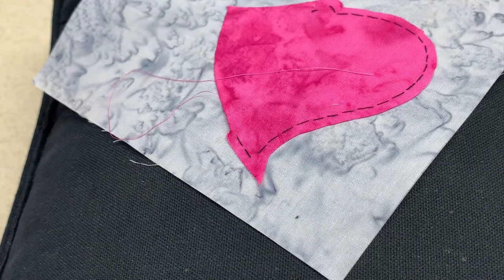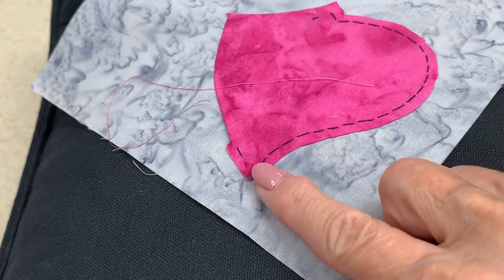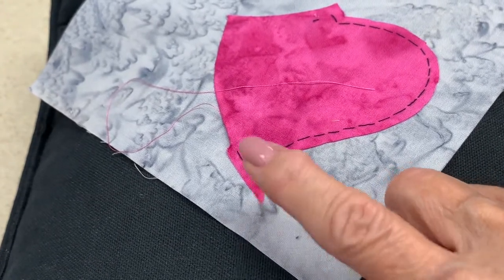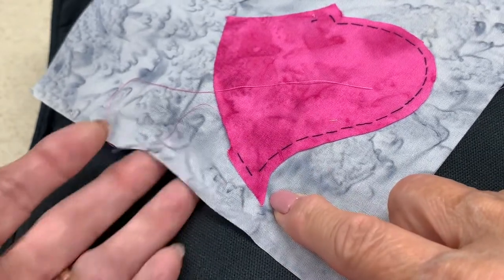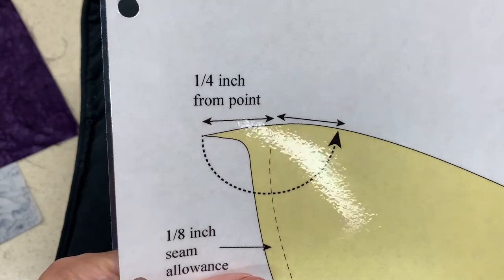In part two of my back basting appliqué tutorials, I cut out a heart for appliqué. When I did that, I left extra fabric down at the point. I'd now like to explain why there is that extra fabric at the point.